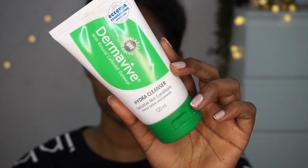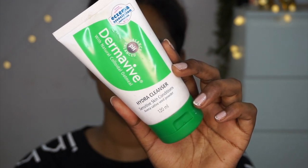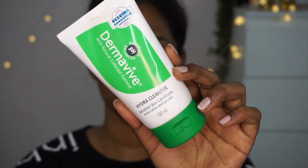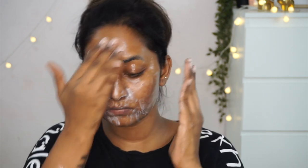My skin is all bare — I have literally nothing on except some moisturizer. I filled in my eyebrows a little bit and have a tinted lip balm, but other than that there's nothing on my face. Before beginning with the swatches, I already cleansed my skin using the Dermavive Hydra Cleanser, which is really mild and gentle even for sensitive skin types. It removes dirt and impurities without stripping moisture and maintains the pH level of your skin.